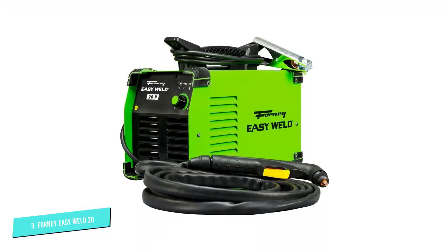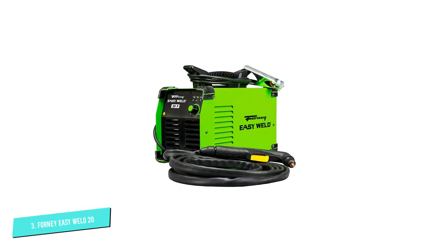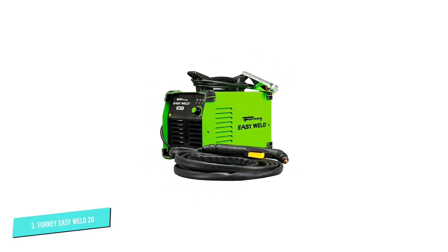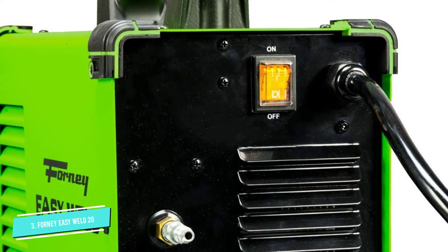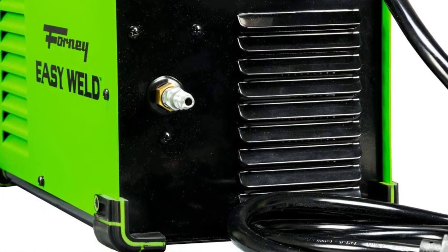We really like the size of the torch and the clamp lead as it's more than enough for most people. If you want to add diversity to this welder, you can get the extensions that are sold separately. The machine has a pilot arc with a high-frequency start and is easy to use.